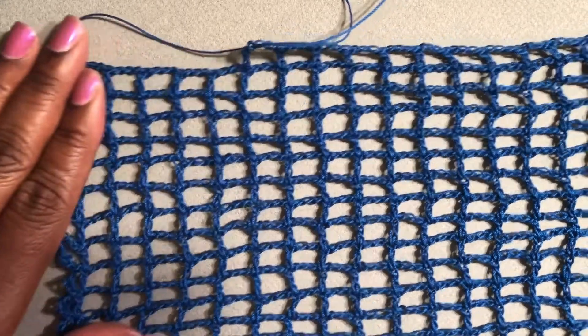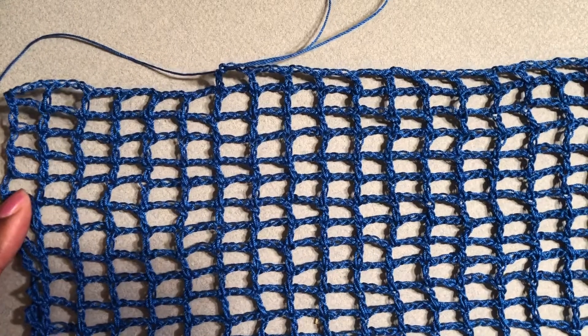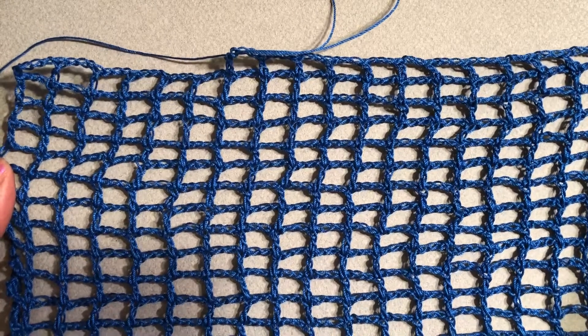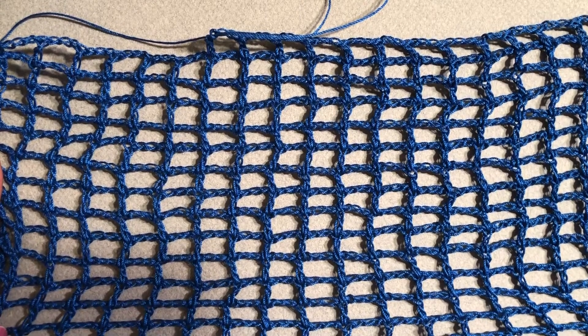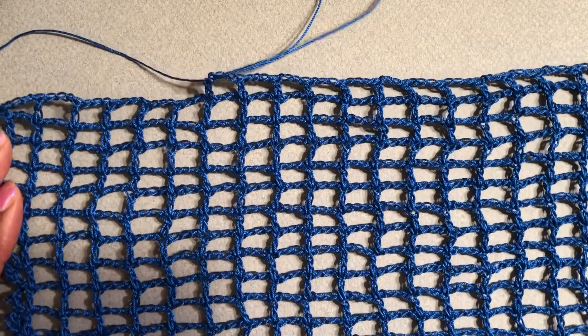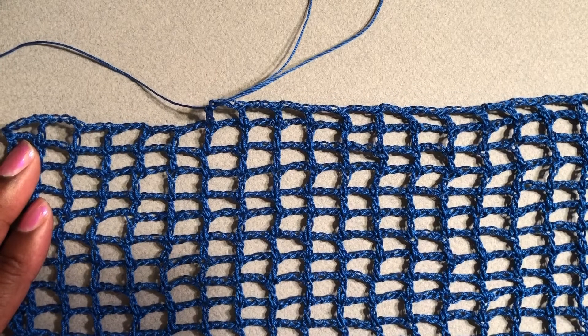Good morning, my creative friends! Today I am going to show you how to do this fishnet pattern. I will put the instructions in the comment section or in the description section to show you how to get it started, since I've already started this project here.